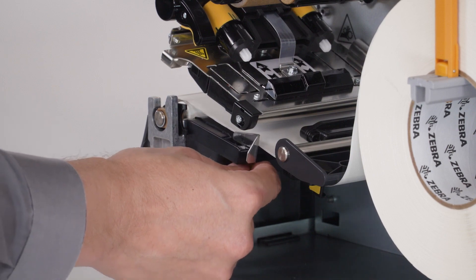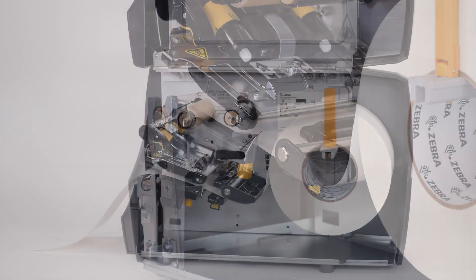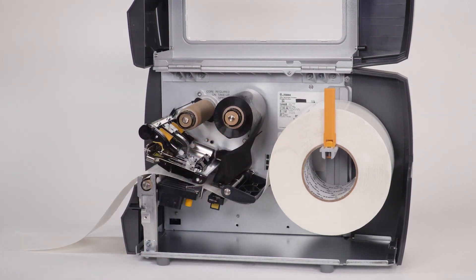Slide the media guide in. If you are printing in thermal transfer, place the ribbon on the ribbon supply spindle and push it back.